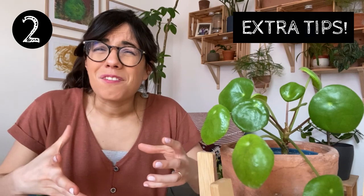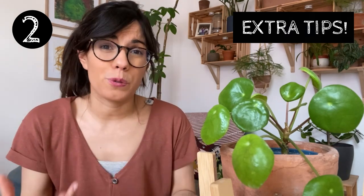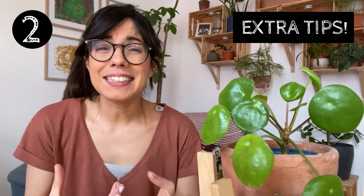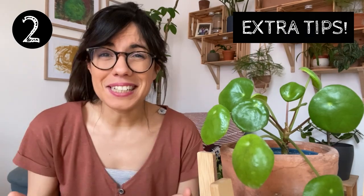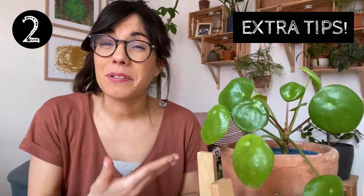If the soil feels very compressed, I would recommend that you repot your plant with new soil so it is more fluffy and soft for the roots. Another reason for droopy leaves is that they are not receiving enough light — this is especially true when you see leggy growth. If this is the case, move your Pilea to a brighter spot and observe how she reacts.